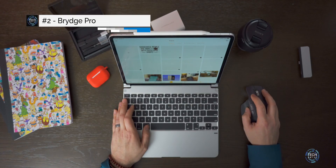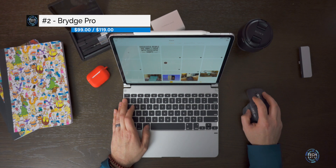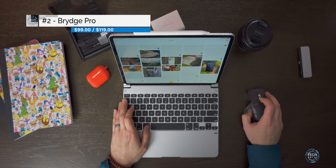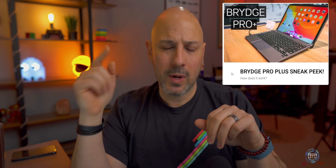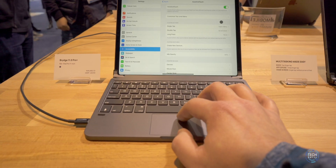The next keyboard is the Bridge Pro, which is available for the 11-inch and the 12.9-inch. This is $99 and $119 respectively on Amazon right now, which is about a $50 discount off what it normally costs. Bridge is releasing the Bridge Pro Plus very soon — I'll link the CES hands-on video above — and that is going to be about $229, which includes an integrated trackpad.